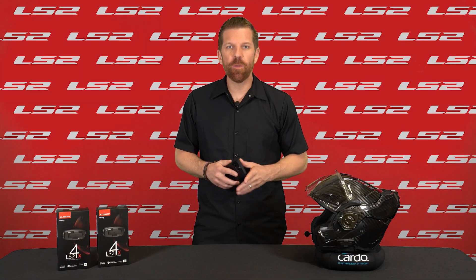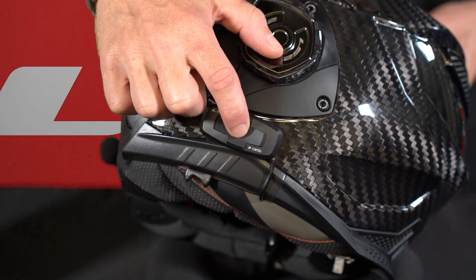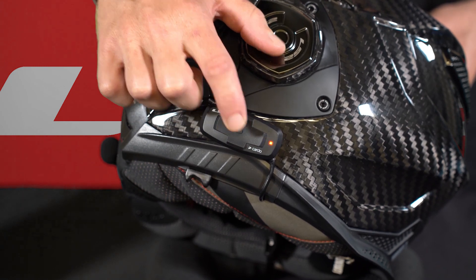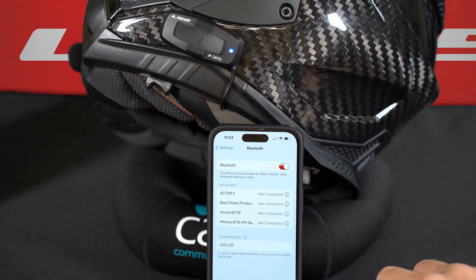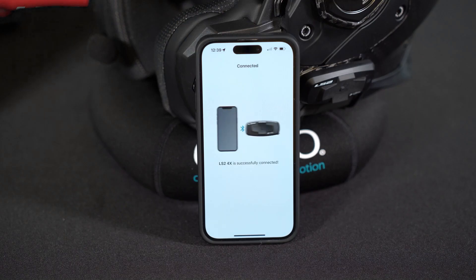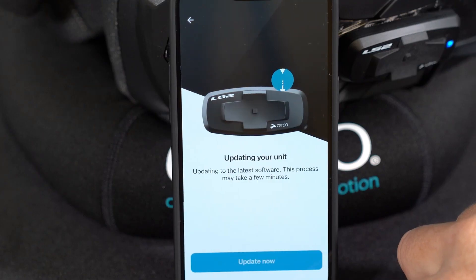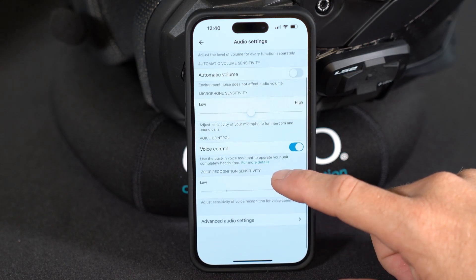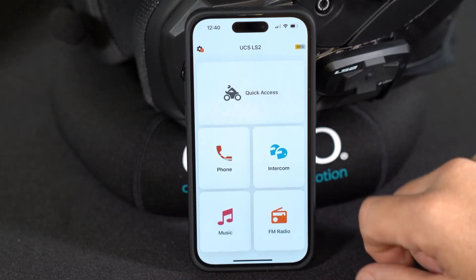To pair your phone, make sure the LS2 intercom is turned on, then press and hold the center button for about five seconds. You'll see the LED start to flash red and blue. Then go to your phone's Bluetooth section, and when LS2 4X shows up, select it. Once paired, go to the App Store and download the Cardo Connect app. This app allows you to wirelessly update the software in your device, customize all the various settings to your liking, and acts as a full-fledged remote control of the headset itself.